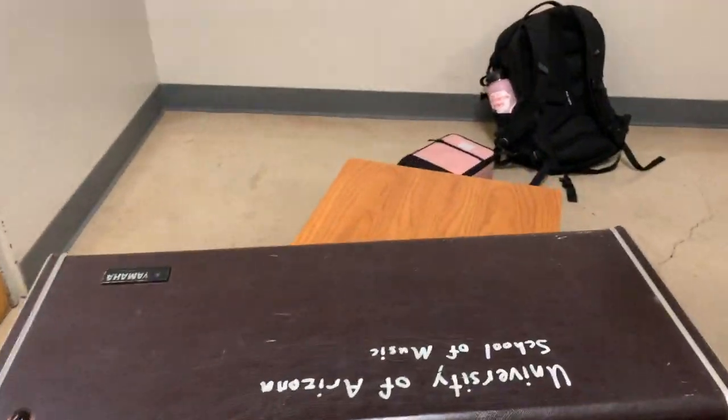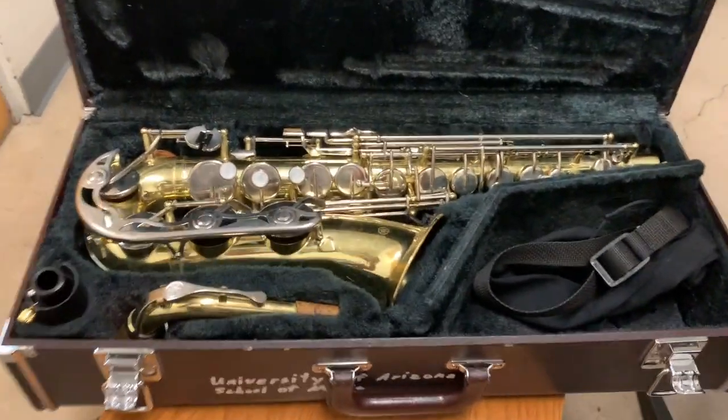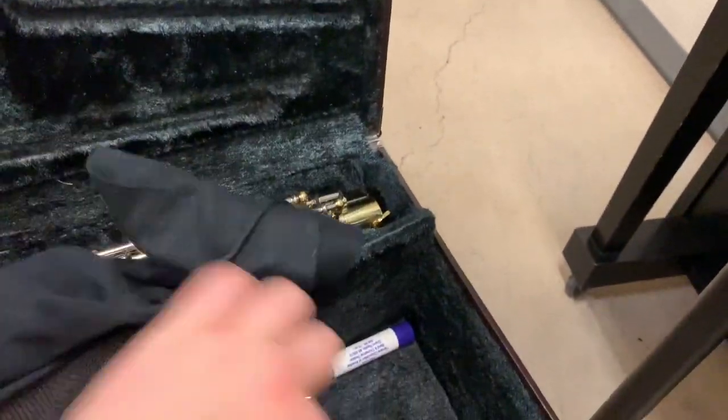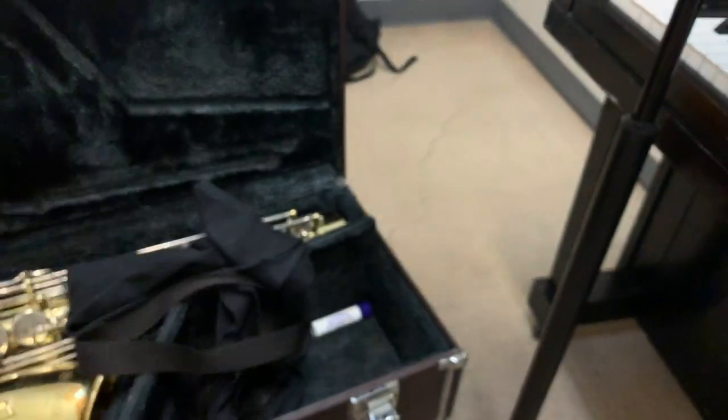So this is the case that it comes in. You open it up and there's the instrument. I have all the good stuff in here, including a reed. In order to play the instrument, you have to get the reed wet — all parts of it: the front, the back, the top, and the bottom, all of it, so that air can pass through the instrument.